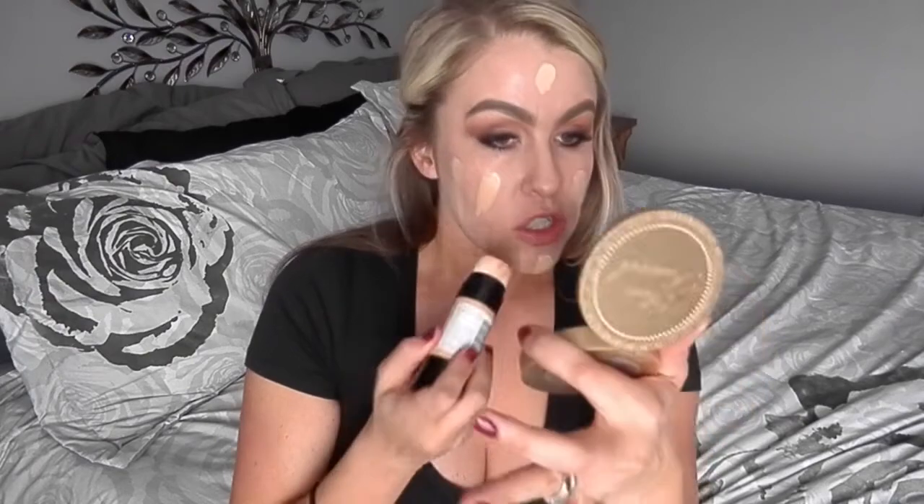I am in the shade Nude 200. What I do is — it's a twist bottom — I'll just twist it up and slab it on. I know that's still applying it with the sponge, but once I do that I like to use a flat top kabuki brush and I will just buff it in at that point.